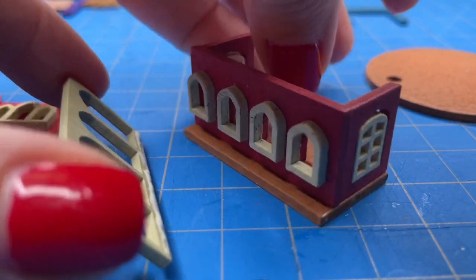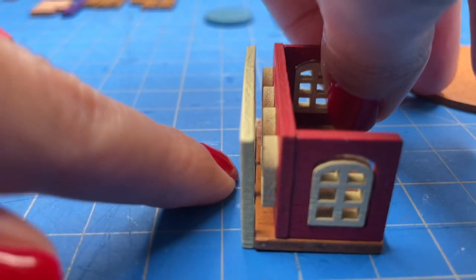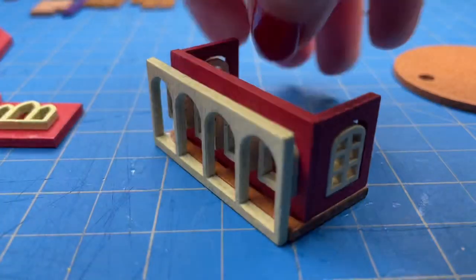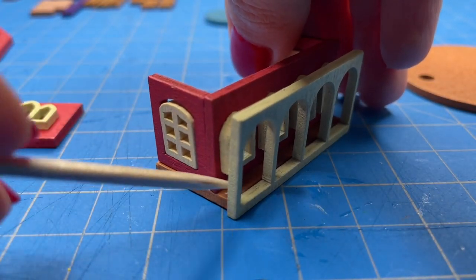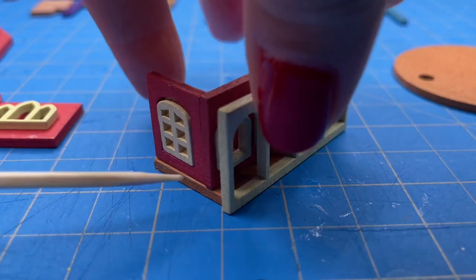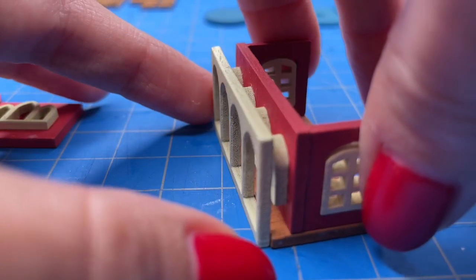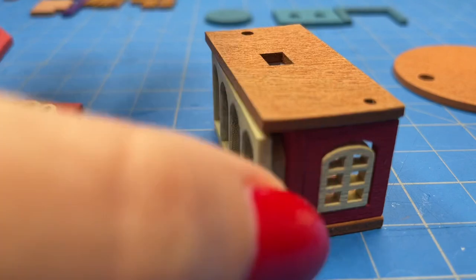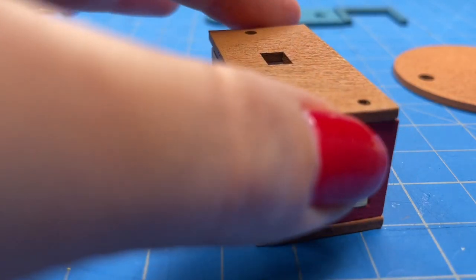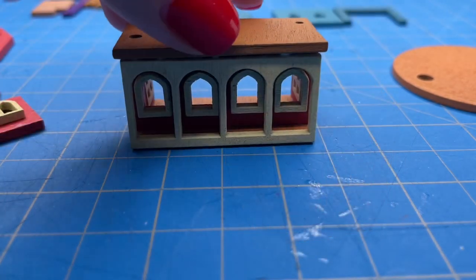For the next step I glued on these arch windows to the very front of the castle — they create a very nice detail in the front. It reminds me a little bit of those arched walkways in castles, though it does look very small next to the window so I'm not sure if it is supposed to be a walkway, but regardless it is a really nice detail. Then I glued on the base of the second floor — notice the hole in the middle, that's where the stairs are going to go.